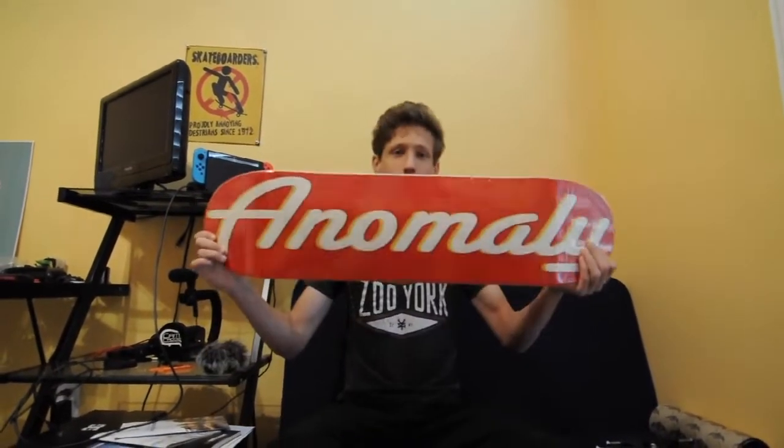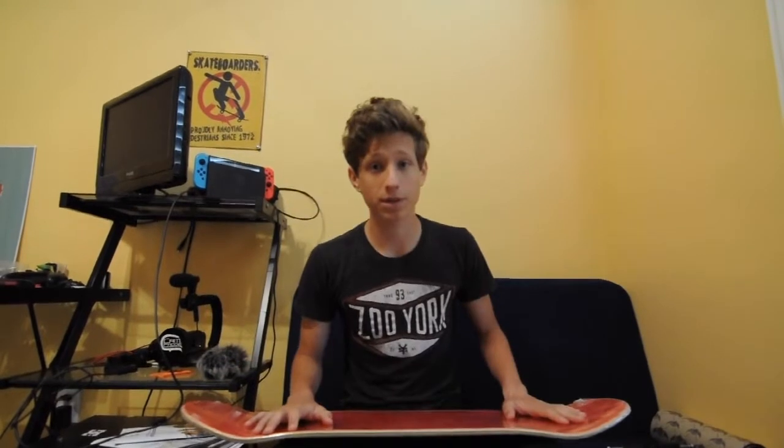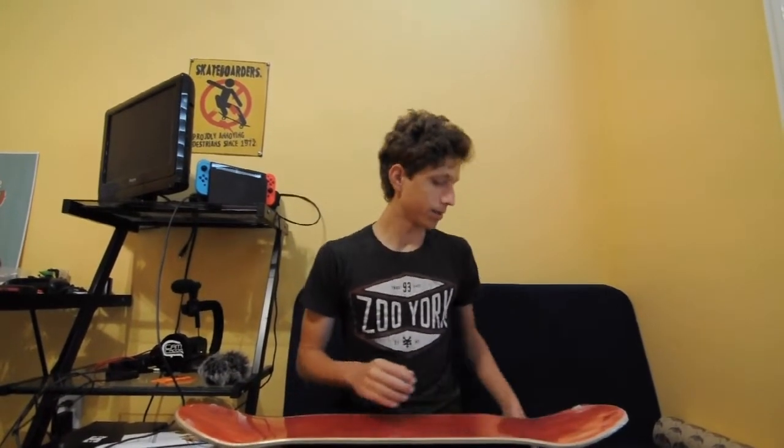So the first thing you're going to want to do is get a skateboard deck. I have here an Anomaly skateboard deck which you can get down in the link below at SkateAnomaly.com, so go check that out if you like this graphic. Also more graphics to come in the future but this is the only one right now.